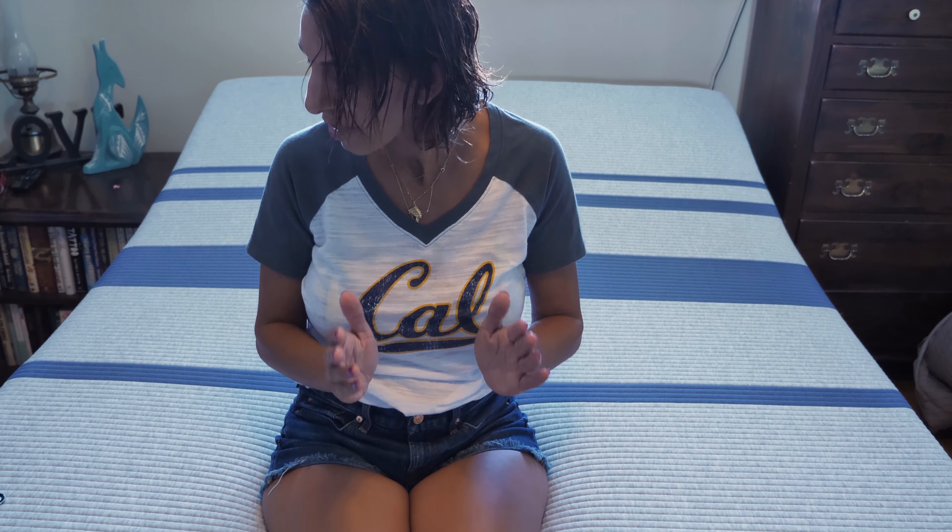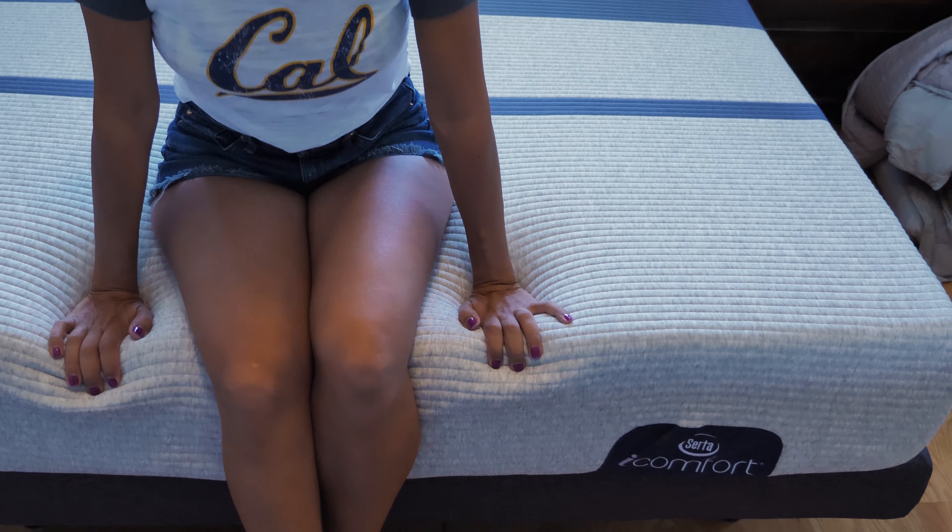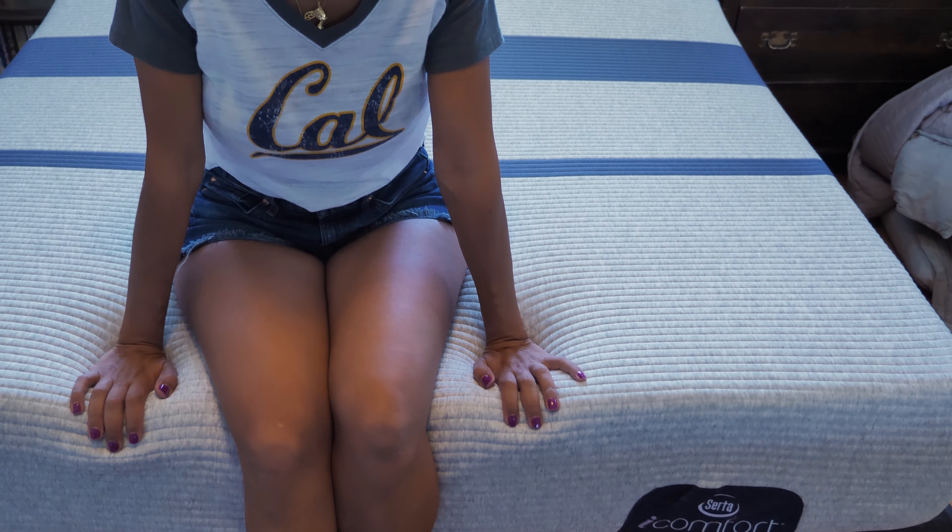Hey guys, this is Reina with nonbiasedreviews.com. Today I have a new mattress to tell you about. This one comes from Serta and it's called the iComfort Blue 100 Gentle Firm mattress. It's an all-foam mattress, not to be confused with their hybrid version — today we're talking about the foam mattress from Serta.